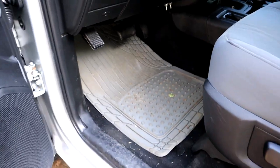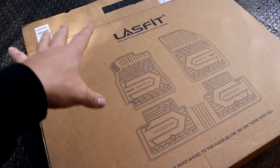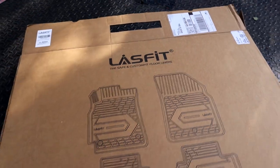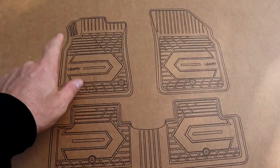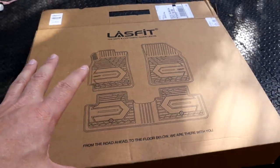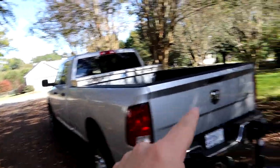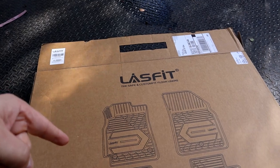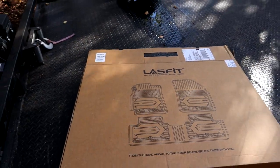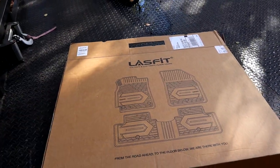We're gonna be ditching that garbage right there — just go ahead and get that trash out of there. As you know, we have the same Lace Fit floor mats in my 2015 Dodge Durango. This is the complete set — back section, driver side, passenger side — custom fit for the floor on the Ram 2500 pickup trucks. They have floor mats for pretty much every vehicle out there. The link to these things will be in the description below — click it and it'll take you right to Lace Fit.